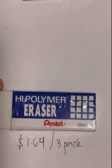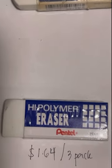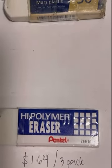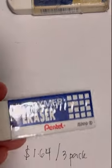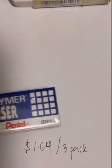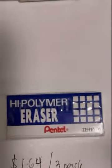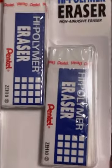They both erased really well. The only real difference between the two is the price point. This one is a dollar 64 for a three-pack. I think this is going to be my new favorite — I'm going to say goodbye to the Staedtler Mars Plastic brand and keep this one. It's a keeper — I got it from Walmart, three-pack for a dollar 64.